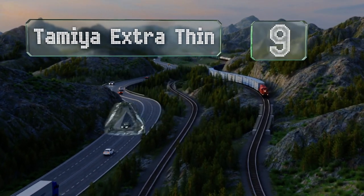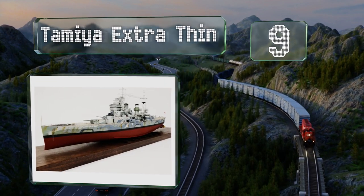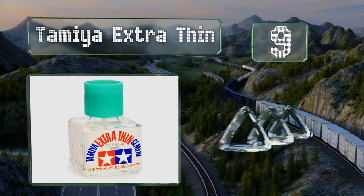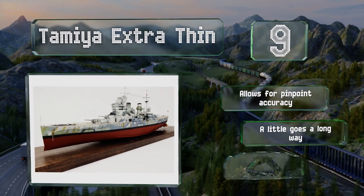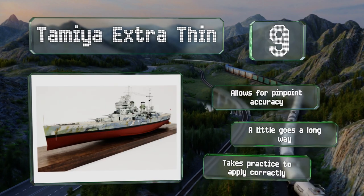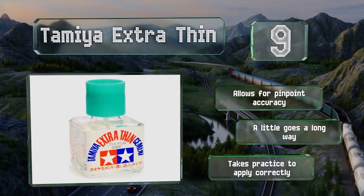At number nine, encased in a squat bottle that's comfortable to hold, Tamiya Extra Thin uses capillary action to infiltrate the tiniest cracks. It delivers good holding power and works especially well when applied to long seams using the pointed detailing brush. It allows for pinpoint accuracy and a little goes a long way, but it takes practice to apply correctly.